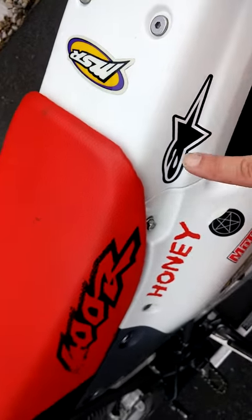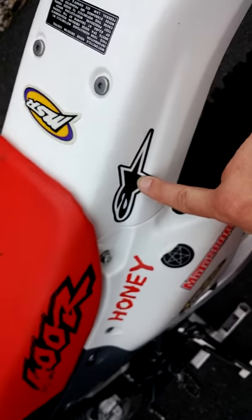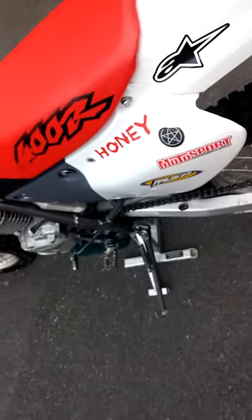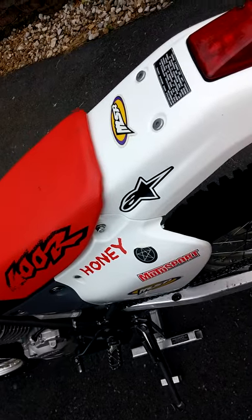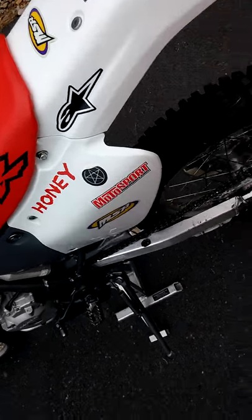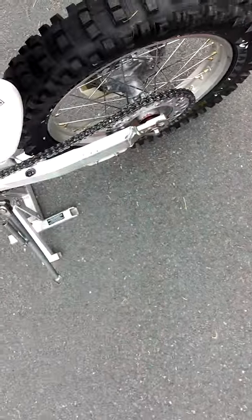I also have Alpinestar stickers on both sides, because I wear the Alpinestar Tech 6 red boots when I've been doing dirt bike riding.